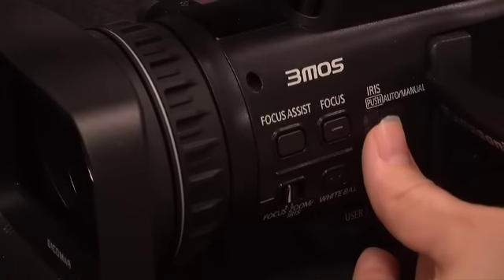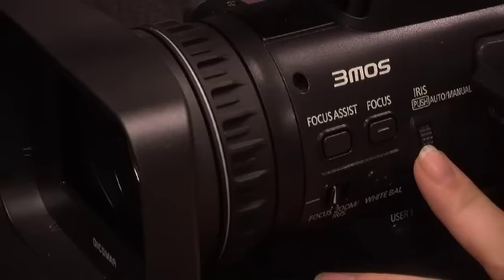The focus assist will seal the deal — it zooms into a very sharp point in the picture without affecting what you're recording, allowing you to fine-tune the details of your shot so both you and your partner can confirm it's definitely in focus. With most cameras you can't adjust the focus assist while recording, but with this model you can, which is a major plus — especially when you have two or three cameras to keep in sync and you don't want to stop recording.